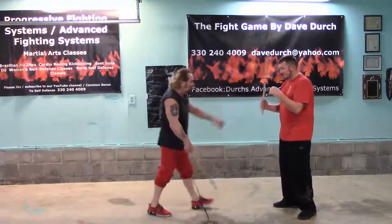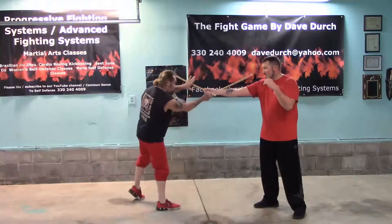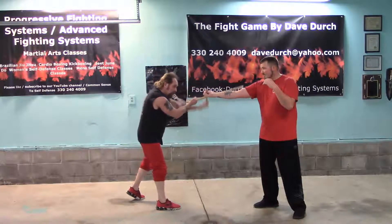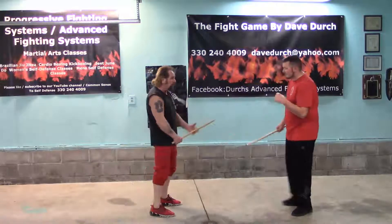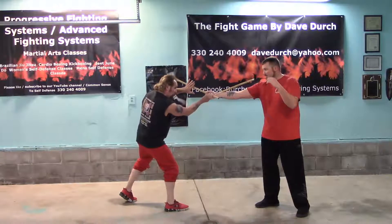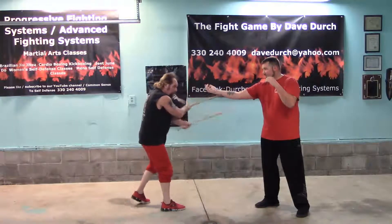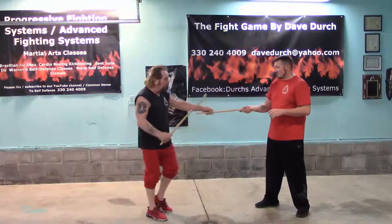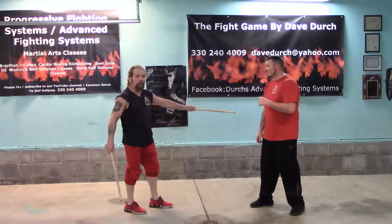Now the next one — Dave is going to come to me on number one again. I am going to pick it up from here, and here I am going to shoot in and hit it. Then right from here, I am just going to use that to take it out. He is coming to me on number one, I am picking it up and shooting in right here — you are stabbing it. This hand, I am using this as a wedge, and I am going to pick it up.